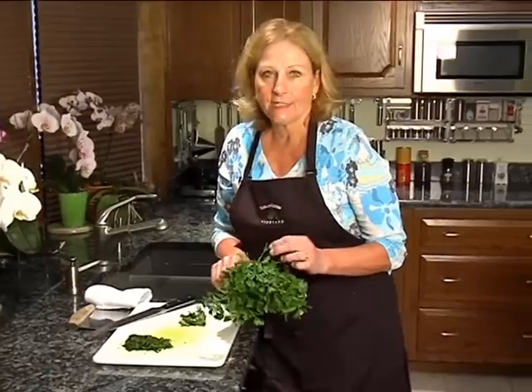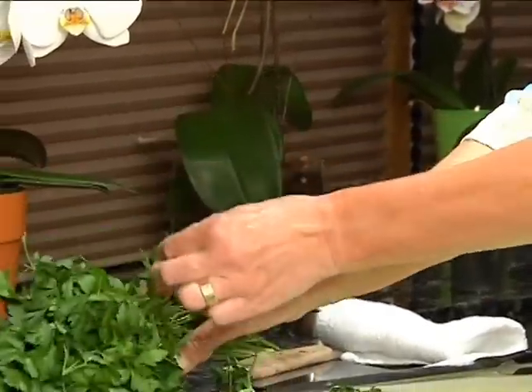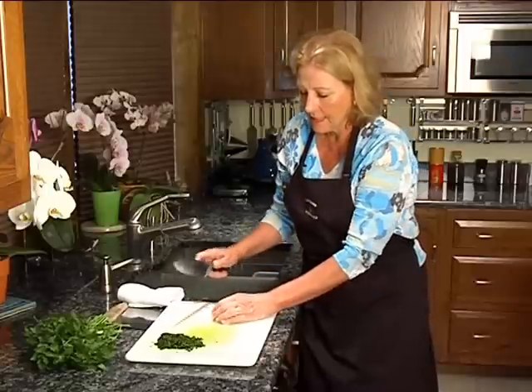This is Italian flat leaf parsley — looks like this — and what I've done is I've just picked off the leaves. We don't want to include the stems because the stems can be a little bit bitter. So I've made a little pile of leaves, and then to chop it,